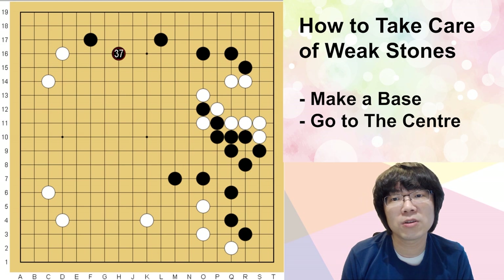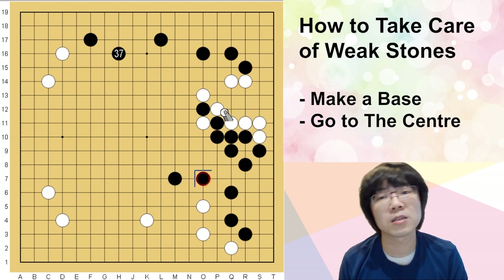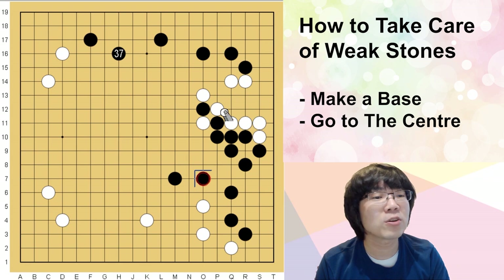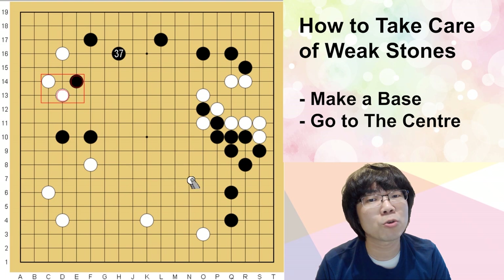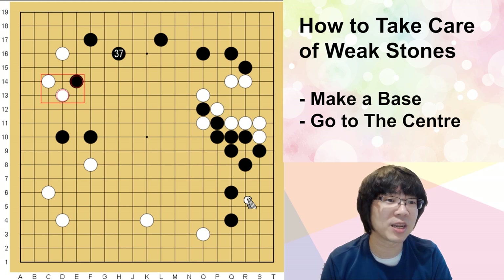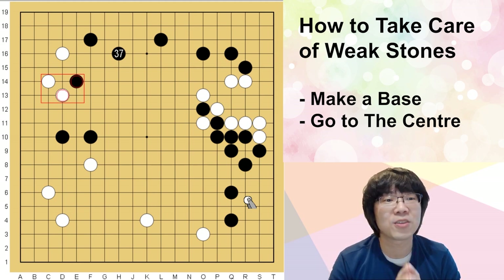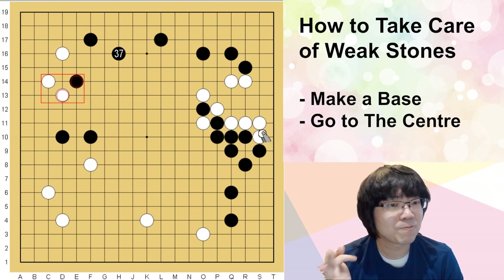This is the method of how you can make this position become very super concentrated. In such a situation you can use that. But make sure — a long time ago we were thinking this was joseki. But nowadays it's totally changed — we are thinking white made it big and black became super strong. So we don't really use it in the normal situation.